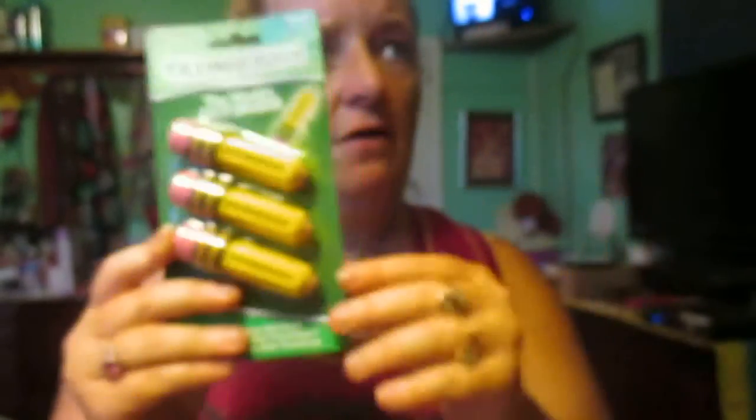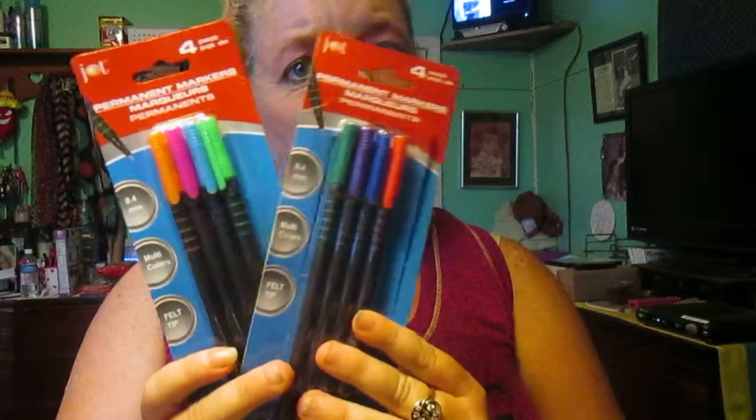I bought these at Dollar General, and I got another pack at Dollar General. I bought these at Walgreens — they are erasers and they look like little pencils. I got these at Dollar General, and these at Dollar General. I just recently bought these at Walgreens and they were 39 cents for the pack.